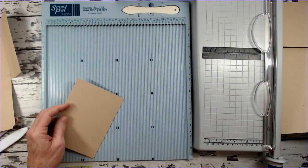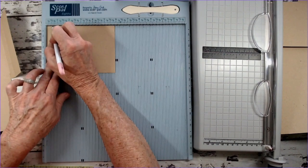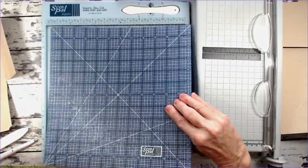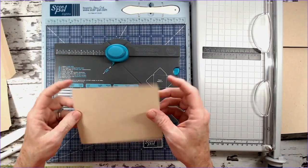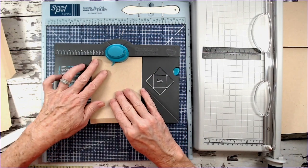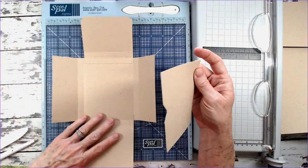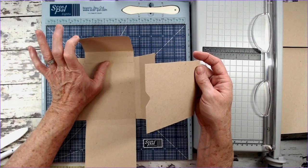Take this piece, put the five and seven eighths into the top of the score board, and score at a half inch — we only need a half inch for this one. Now I'm going to punch this bottom edge with my envelope punch board to give it a notch. Since this is four and a quarter, two and an eighth is the half mark, so just make one punch to give me this little notch. The top of your book is your shortest flap up here.